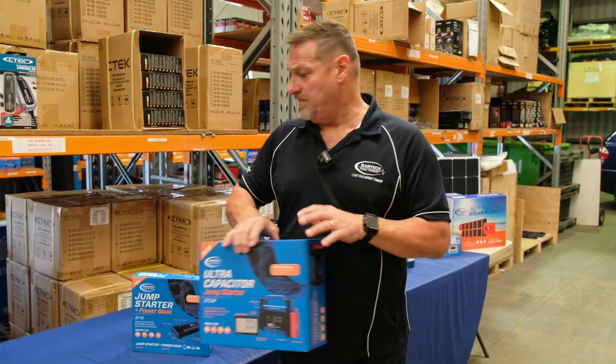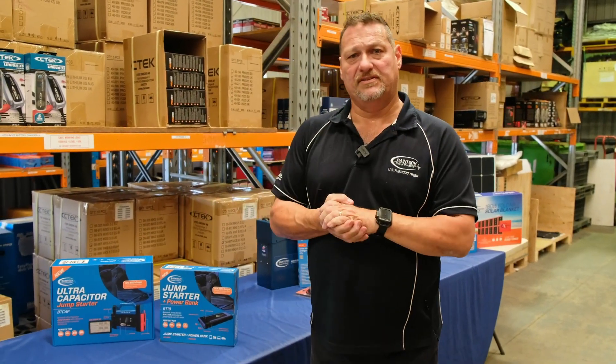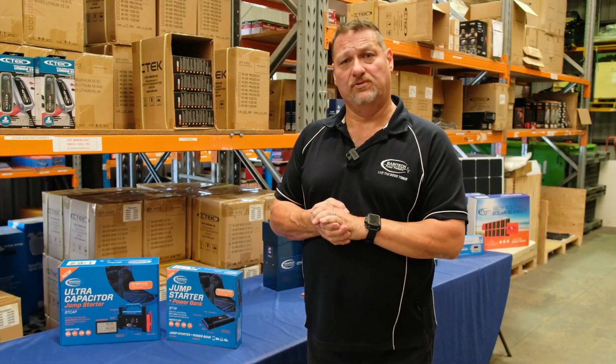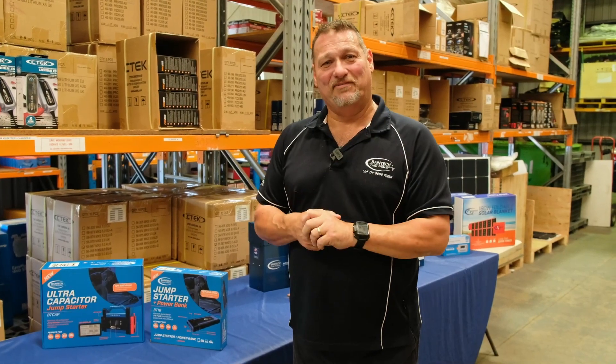So that's just a couple of devices — they're both available from Baintech. You can either give us a call in the office and our internal staff are more than happy to look after you, or jump onto our website and get the special that we're doing through Christmas, November and December online. So until next time, bye for now.